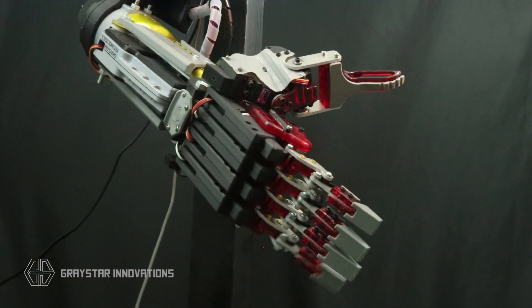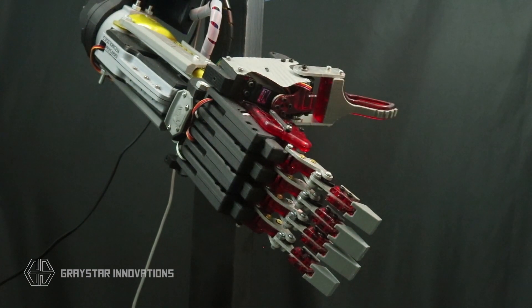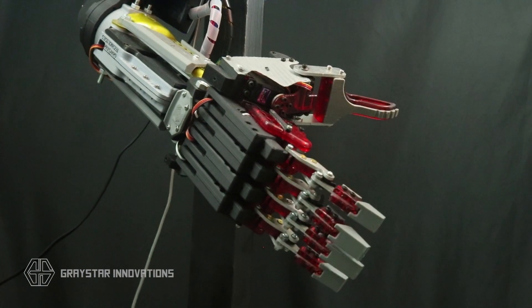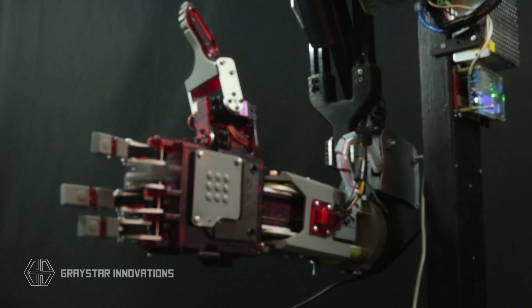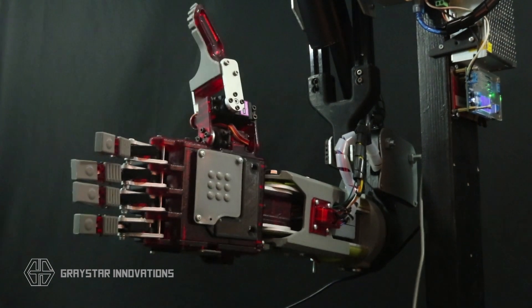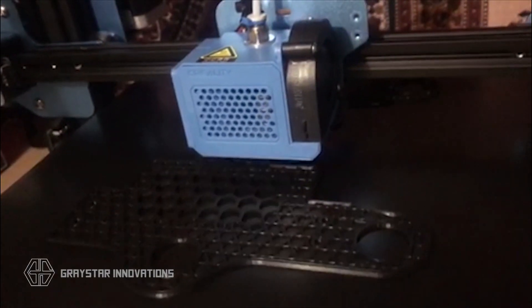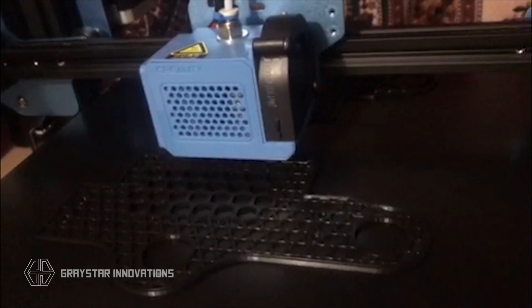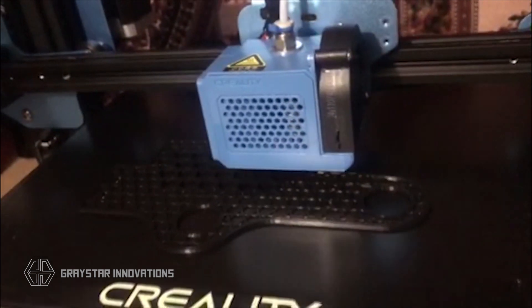You'll just have to print an extra thumb along with a single adapter piece to make the palm a little bit slimmer. This hand features six servo motors in the hand and eight total if you count the wrist tilt and rotation. All the parts were designed in Fusion 360 and manufactured in-house — it's a mix of resin 3D printed parts using an impact-resistant resin, along with parts 3D printed on a regular Ender 3 FDM printer.